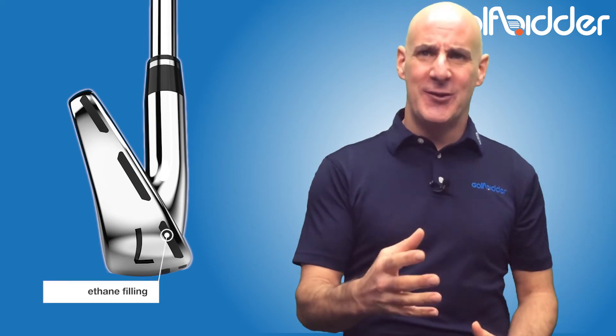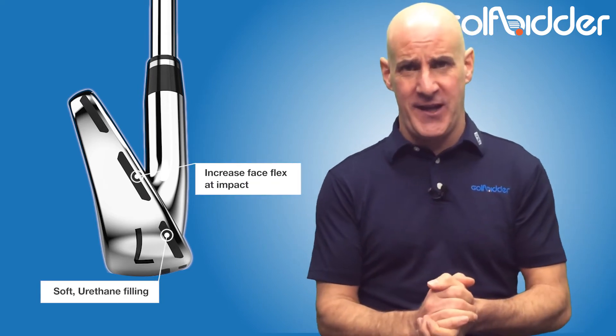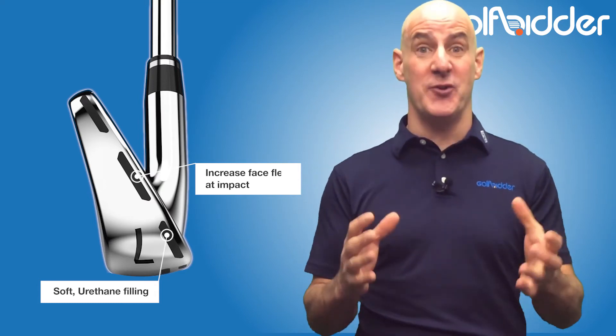The theory of having these urethane slots is to dramatically increase flexion of the thin hard face within the stainless steel body at impact, promoting higher ball speeds and thus more distance.